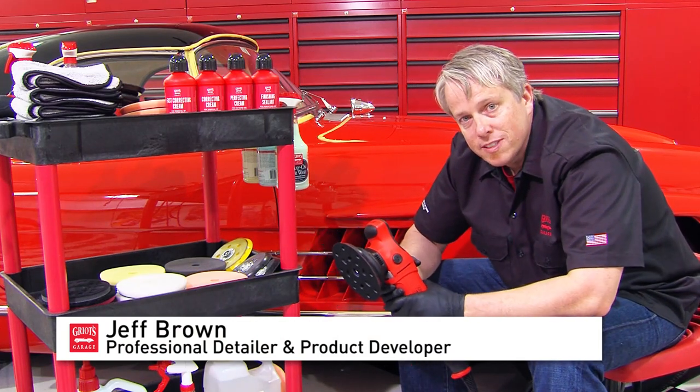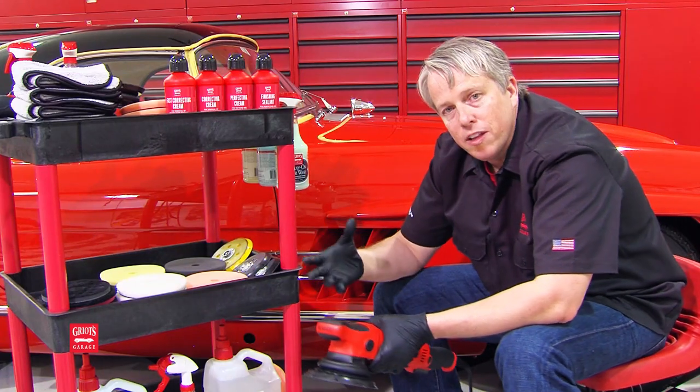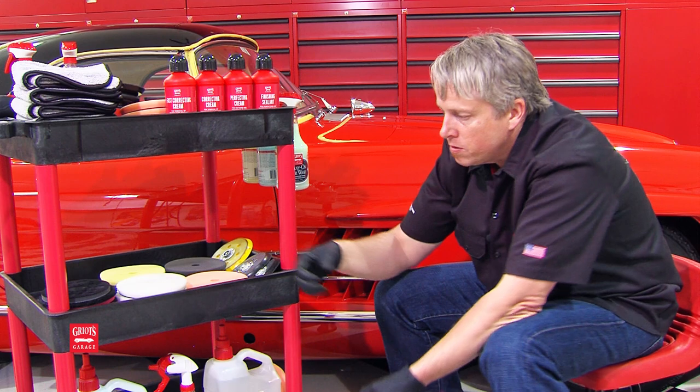Hi, this is Jeff Brown with Griot's Garage here to tell you about the Best of Show system buffing pads. They're specifically engineered for the Boss. Let's tell you a little bit about what makes them special and why you want to use them.